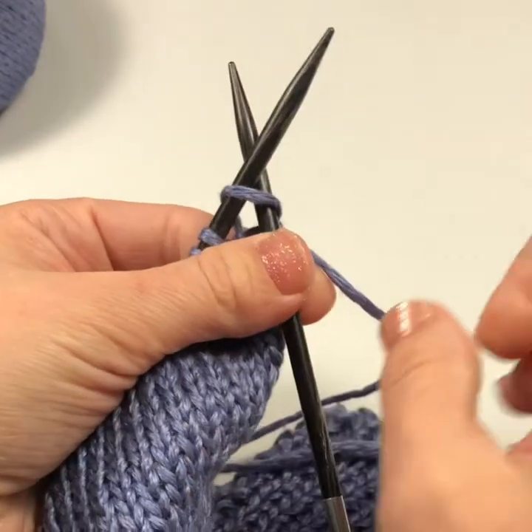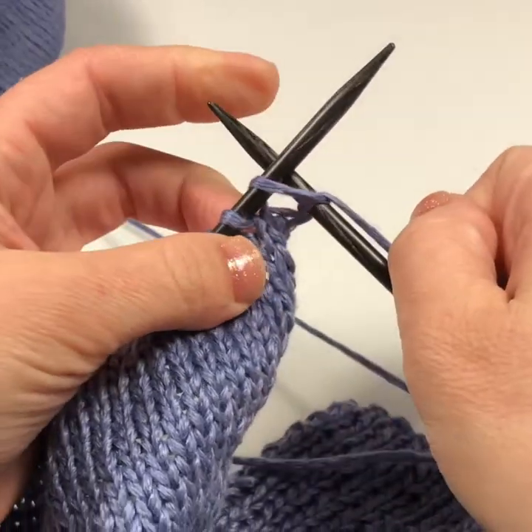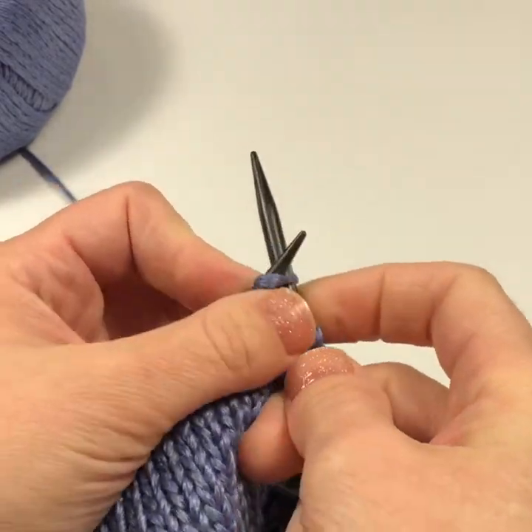Insert the empty right hand needle into the first stitch on the left hand needle and wrap the yarn around the back of the right hand needle. Then bring that right hand needle out of the stitch on the left and discard the stitch on the left.